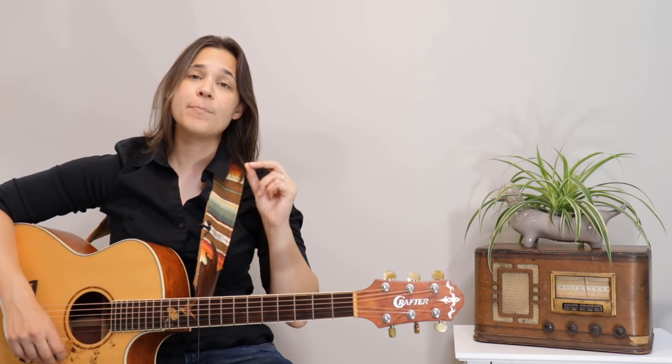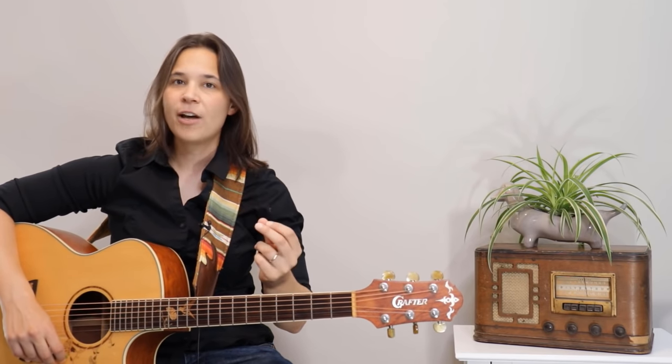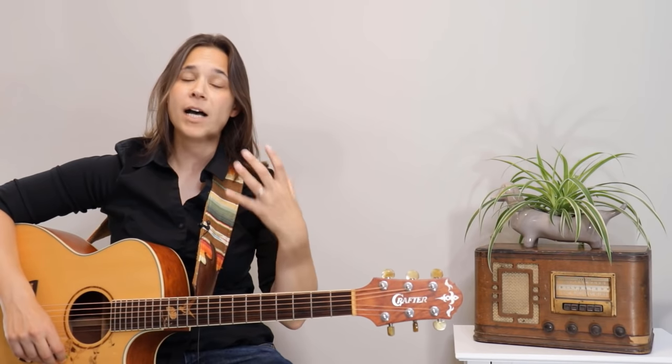Hello, guitar enthusiast. Lauren Bateman here with a very important lesson video on the first four chords you should learn as a beginner. These are simplified chords that I teach my students to help us get playing music as fast as possible, and you're going to find that with just these four chords you'll be able to play thousands of songs.